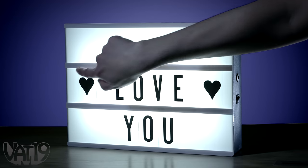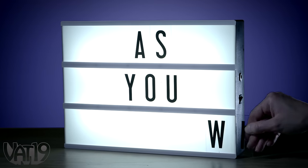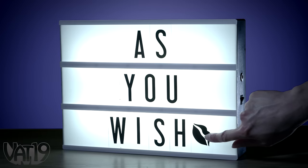An optional extra 85-character card set gives you even more letters and new symbols to say exactly what you want, how you want it.